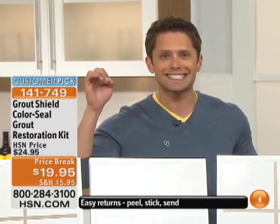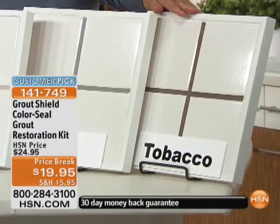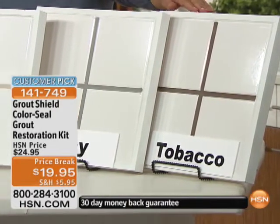Personally, let me tell you, redoing your grout — whether you want to change the color or just restore what you have — is the quickest, easiest way to give your room basically a remodeled look. Now let's quickly show you all the different color choices you have to choose from right here.